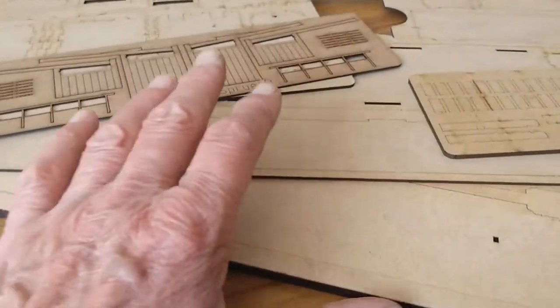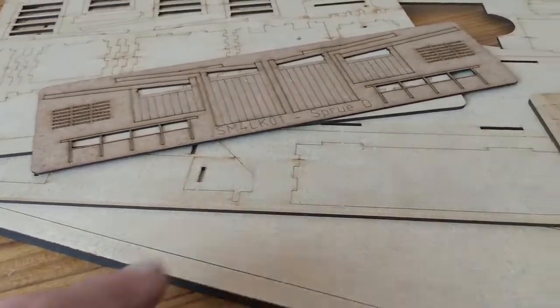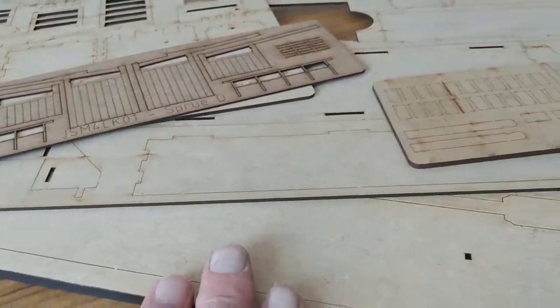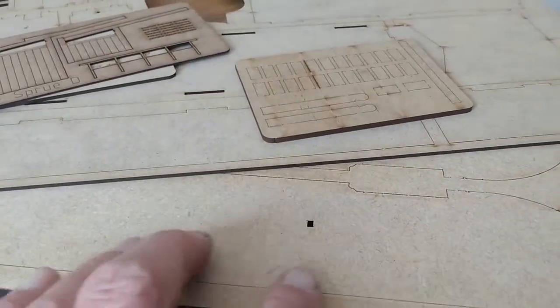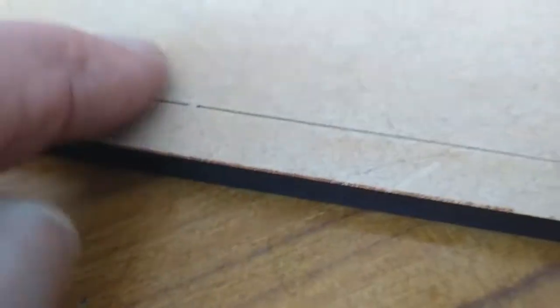The first part was unboxing it. Now I'm going to get my cutting mat and sharp blade in order, because it's been etched, so there's a little part of the etching not quite cut through, and that just needs to be cut with a sharp knife to release the part from the sprue. You don't break it out — you cut it from the reverse side.